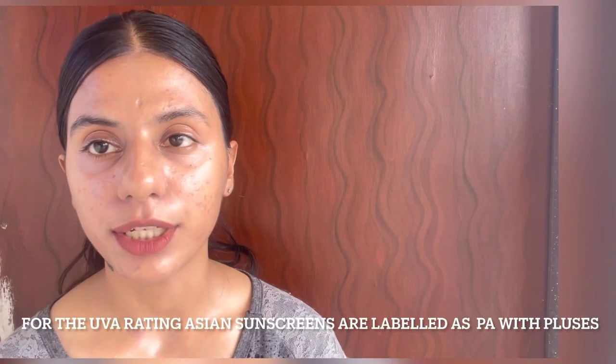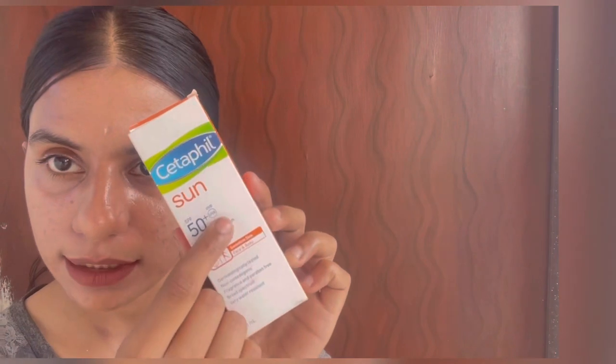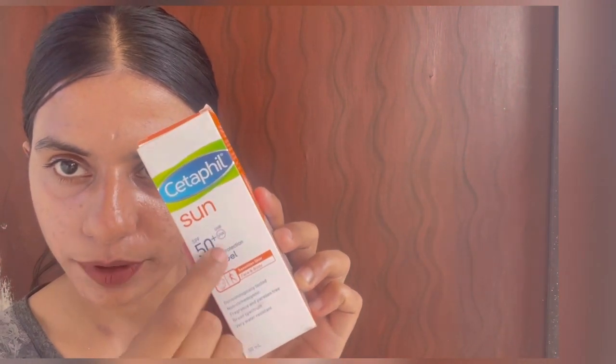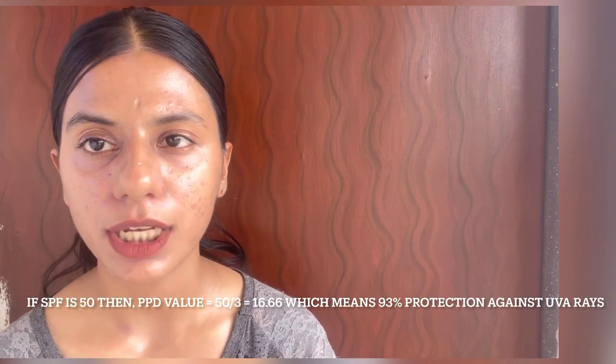For UVA protection, Asian sunscreens are labeled with PA with pluses, whereas European sunscreens are labeled with PPD value. European sunscreens with the UVA circle — which is also present in this sunscreen — means that the PPD value is at least one third of the SPF value mentioned on the label.